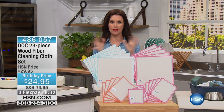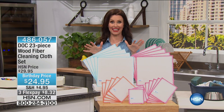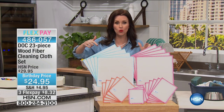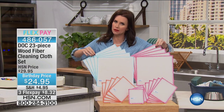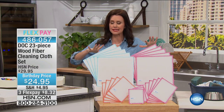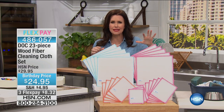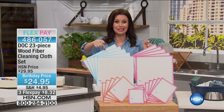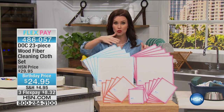If you never, ever have to buy another roll of paper towels ever again, we've got the Doc Cloth. This is the Doc 23-piece wood fiber cleaning cloth. I know it looks a little bit weird if you've never seen it before. This really is unbelievable — the way that this cleans bacteria and everything, all the gook that you can't see. It really is incredible. It's $8 to get it home, and today you're getting 23 pieces.